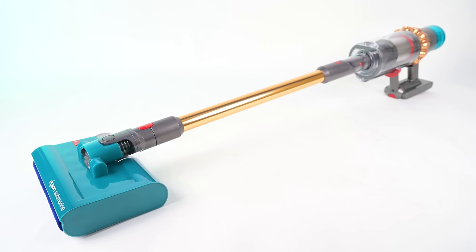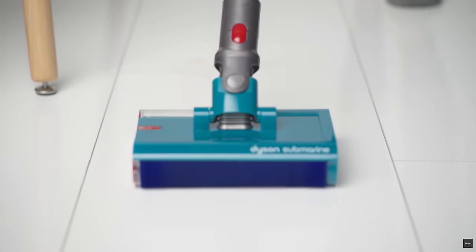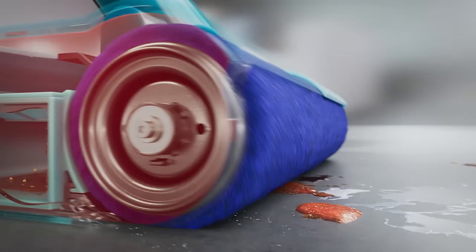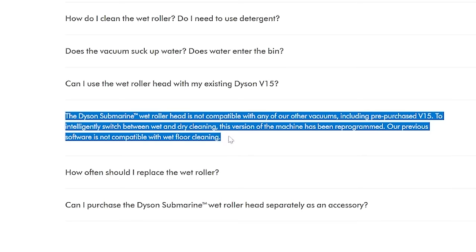Now let's move on to the star of this particular show: the new submarine wet roller head. The submarine head is a standalone electric mopping attachment in which you fill a small reservoir with water, and it dispenses the water onto the spinning soft roller so that you can mop the floors. As it mops, it squeegees dirty water into its internal reservoir to be emptied later. Dyson says it covers 1,000 square feet per tank of water. The submarine head cannot be used with previous Dyson models — not even the previous V15 — due to a programming issue, which is why Dyson does not sell this attachment separately.